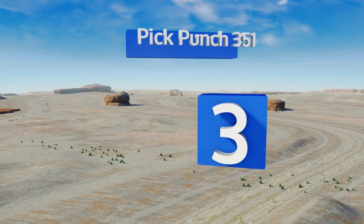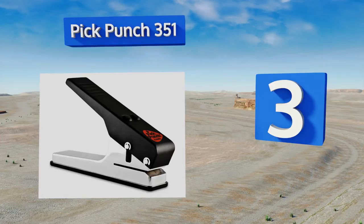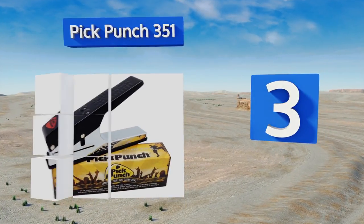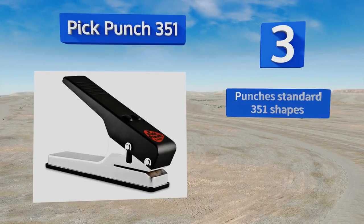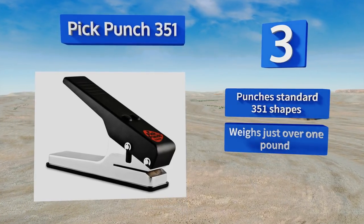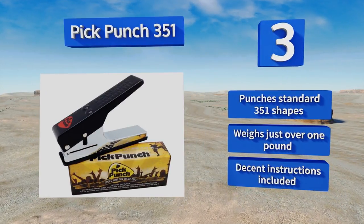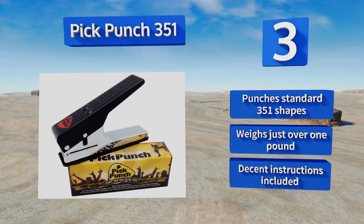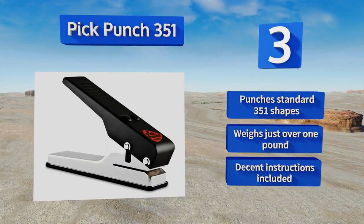Nearing the top of our list at number three, the Pick Punch 351 claims to be the first and best option available on the consumer market. While those claims can't be easily substantiated, there's no denying that it's reliable, easy to operate, and sturdy enough to last for years even if you use it often. It punches standard 351 shapes, as the name implies, weighs a little more than one pound, and comes with decent instructions.